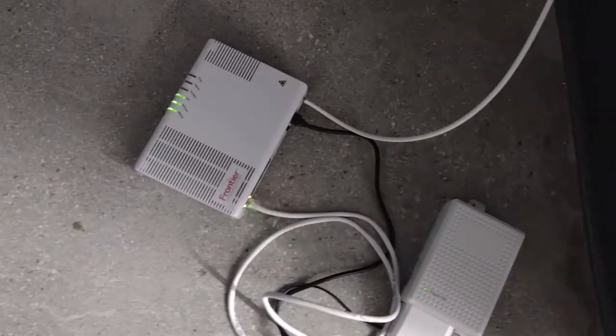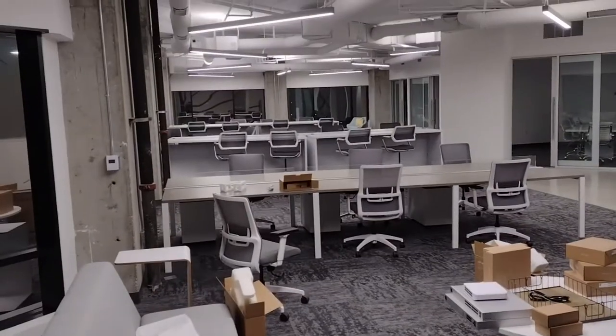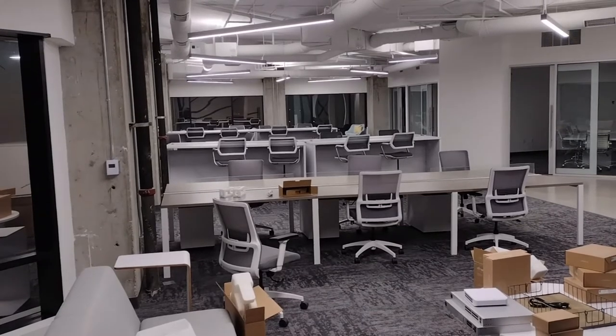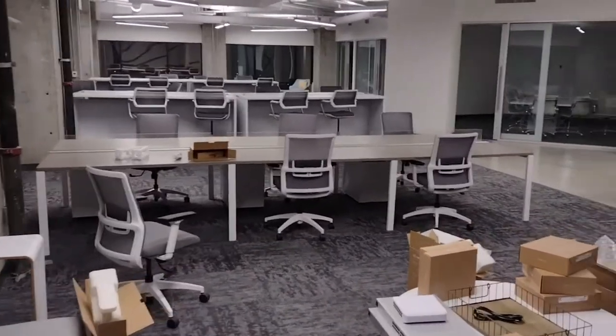It's a 700-megabit fiber optic connection from Frontier — fiber optic cable coming right there. I used to run fiber about 10 years ago, but the tools were expensive, the testing tools were expensive, and nobody ever called me about it, so I just stopped running it.